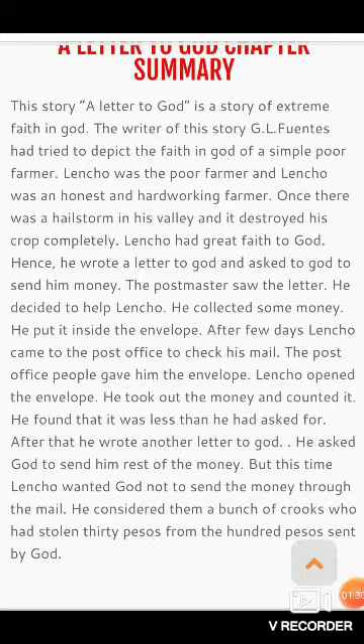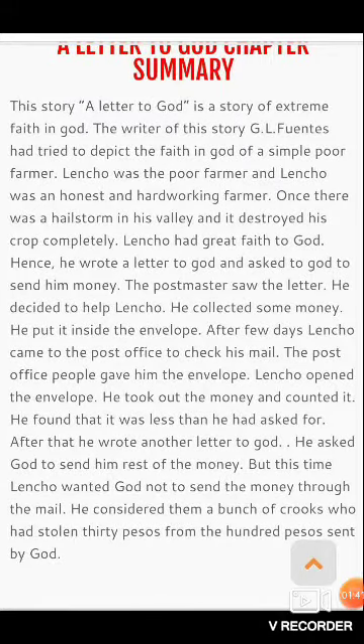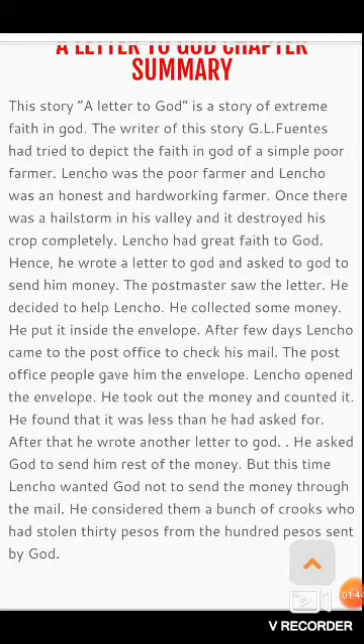The writer of this story, G.L. Fuentes, had tried to depict the faith in God of a simple farmer. The author has tried to depict the faith in God.